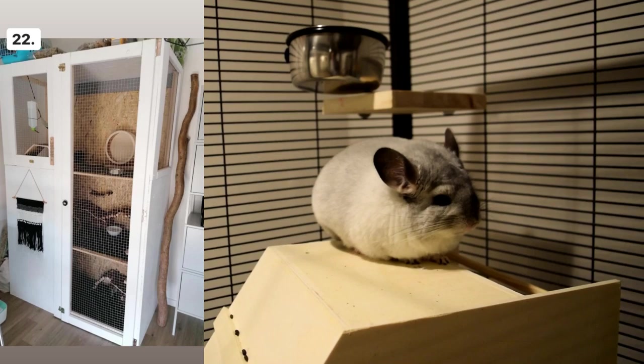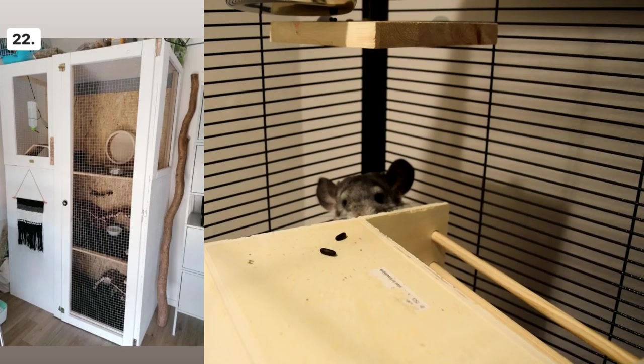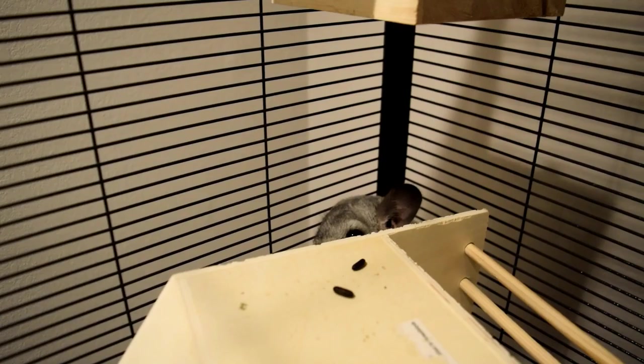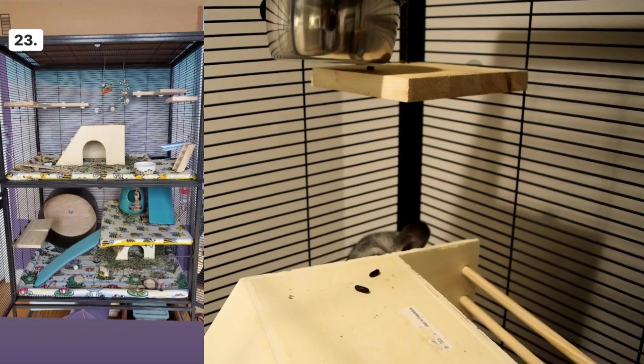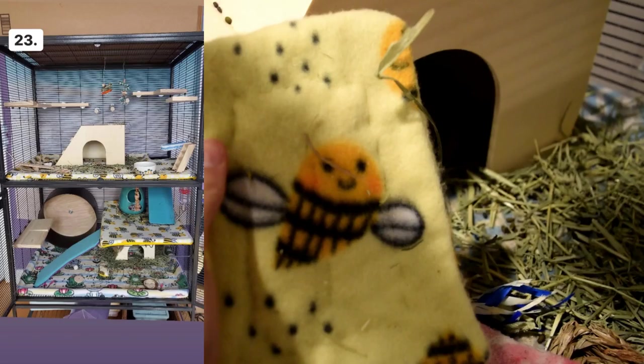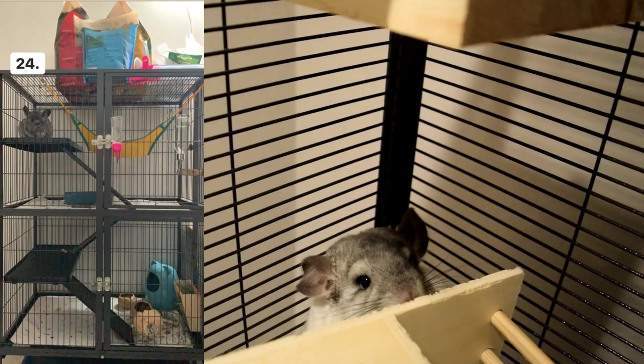Make sure your wheel is 15 inches in diameter — the reason is that chinchillas have very sensitive spines and they need that height in their wheel so their spine doesn't get injured by consistently bending in a bad way. Cage number twenty-three — I love the bee print, that is so cute! This cage looks really good, and the chinchilla is just hiding in the back.